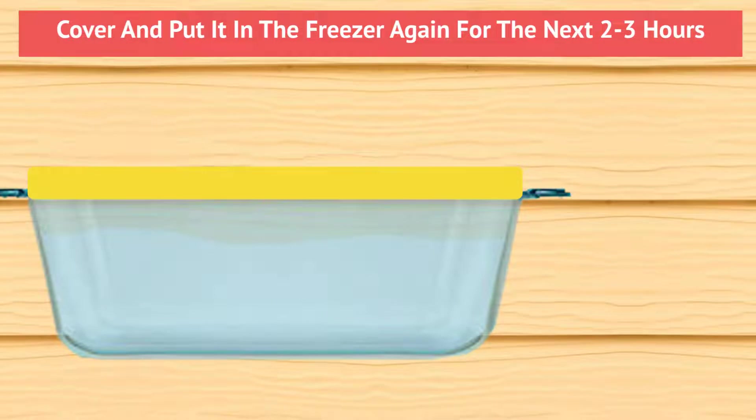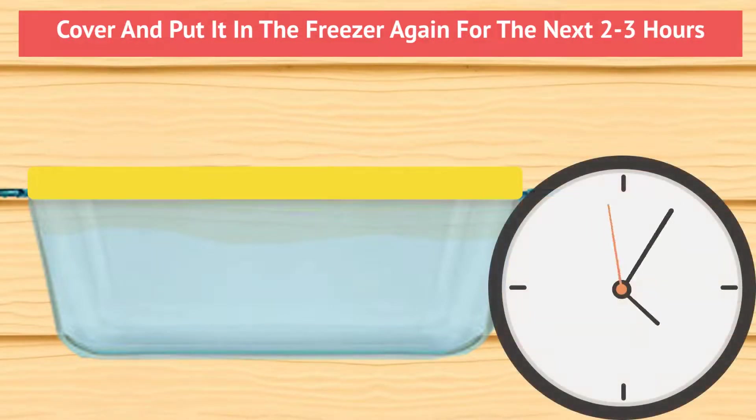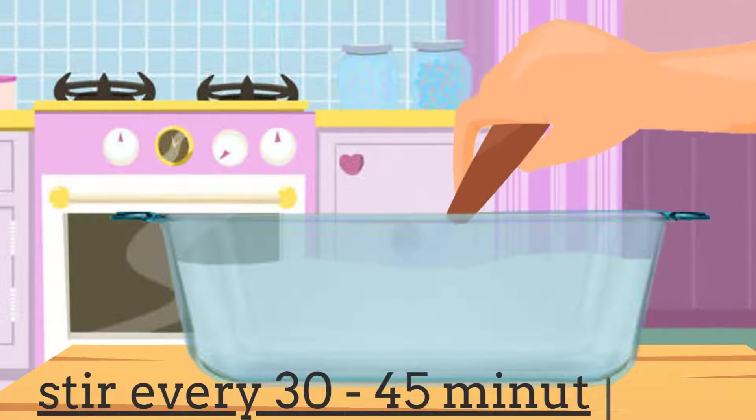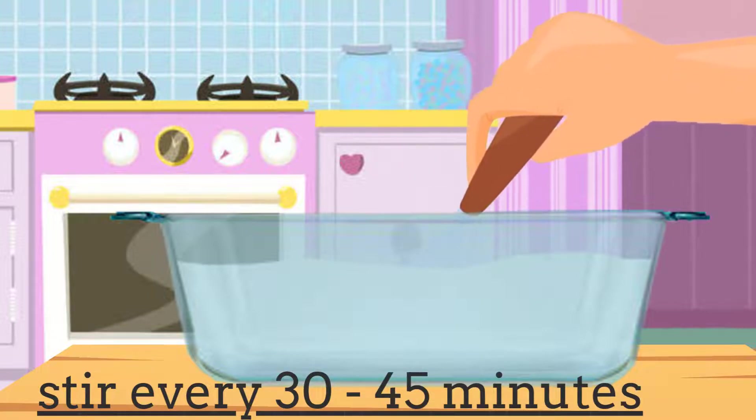Then cover and put it in the freezer again for the next 2-3 hours, taking the mixture out to stir every 30-45 minutes. It seems like a lot of stirring, but this maintains a scoopable consistency.